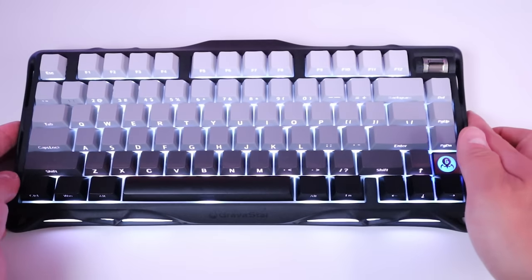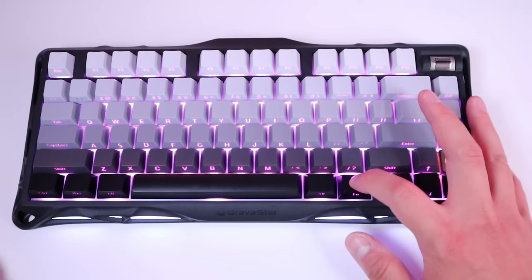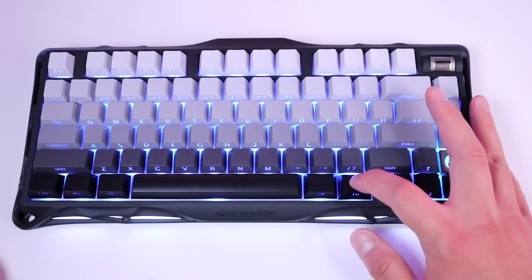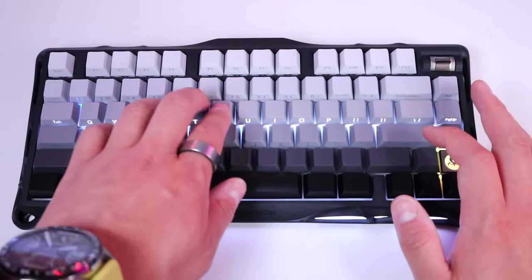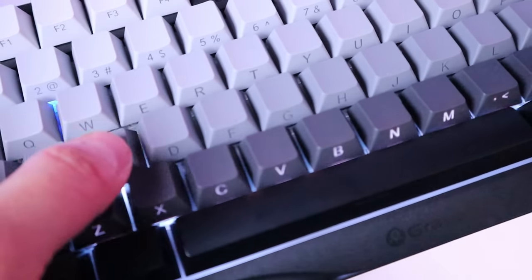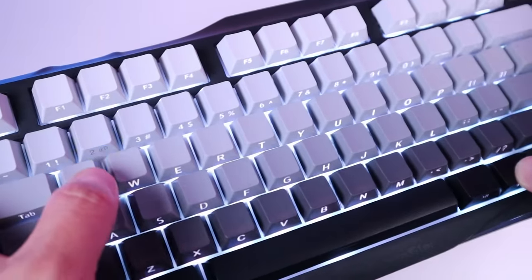If you press the function button, you can change all the lighting effect modes. The first mode is static. The second is an ever-changing rainbow — cycling through green, yellow, red, purple, and so on. The third mode responds to key presses: if you press any key in the top row, it lights up; pressing any row lights up that entire row. And the fourth mode lights up the whole keyboard when any key is pressed.